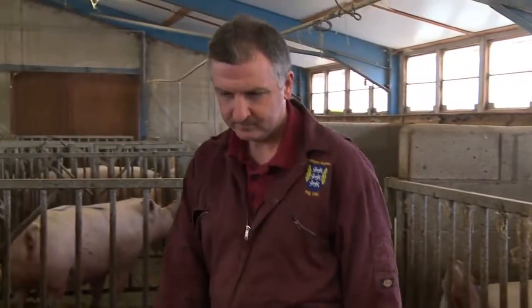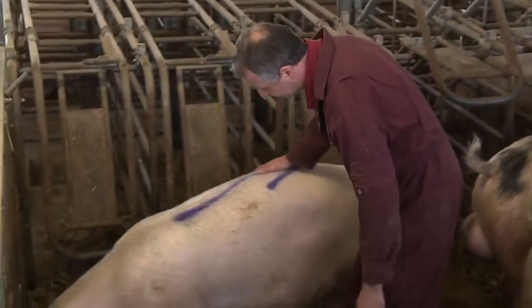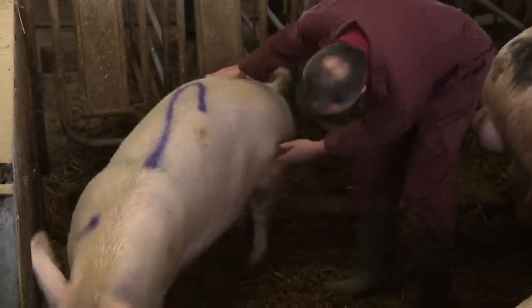Keep checking your sows daily for signs of an early return to heat. It is imperative that you remove the boar for at least 24 hours before you start your heat detection. This means that if you're weaning on Thursday, the boar should be removed by Sunday morning at the latest.